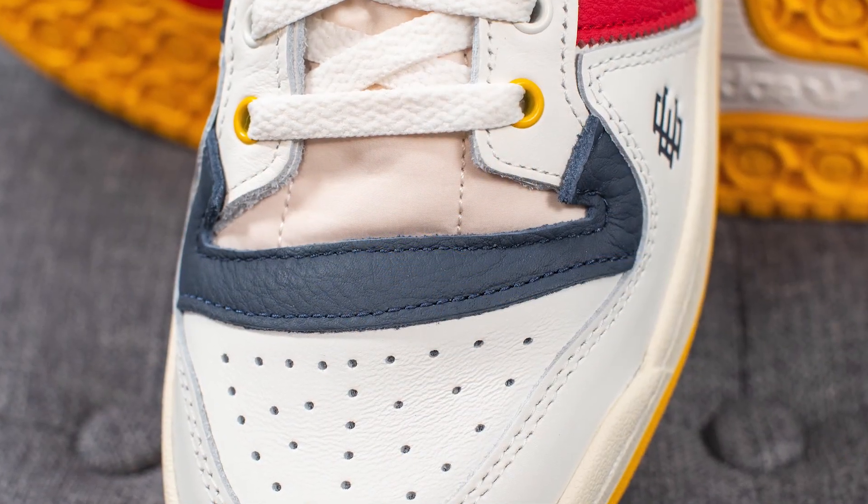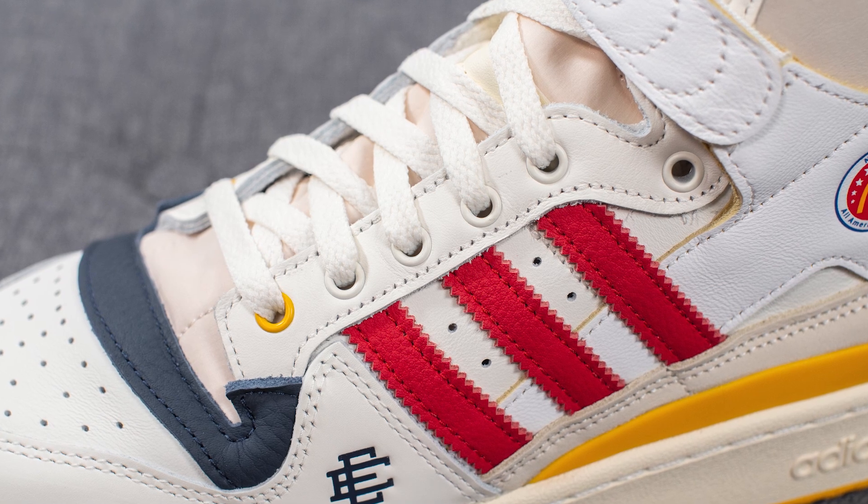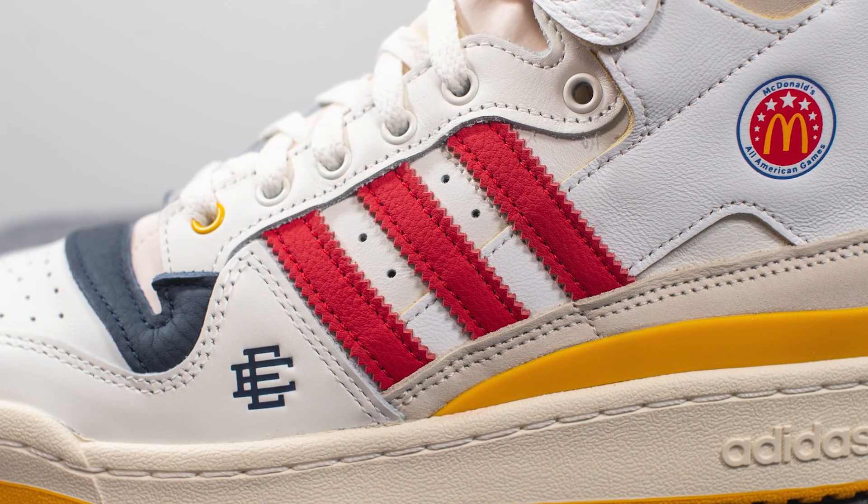Right next to the toe box we have this hit of navy blue colored leather which covers the width of the shoe. Covering the eyelets we have more of this white leather, and if you look closely we have these circular eyelets done in white except for the bottom one which is finished in yellow.